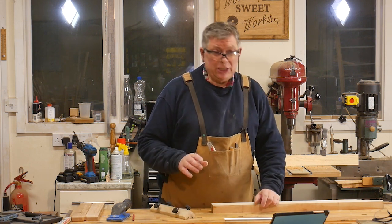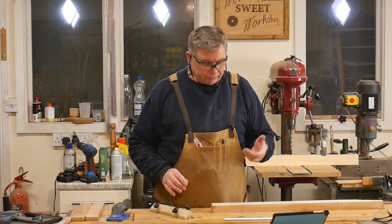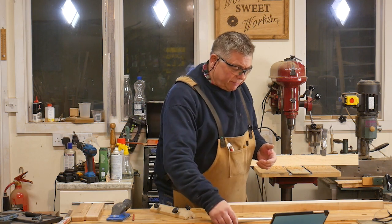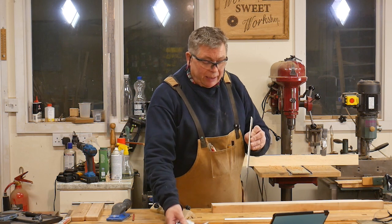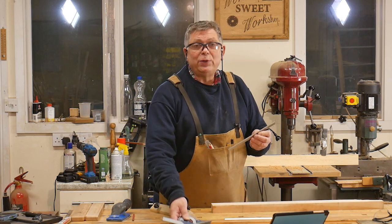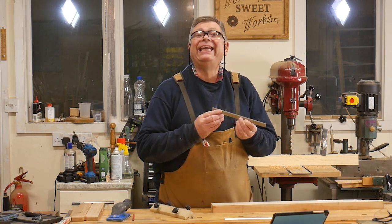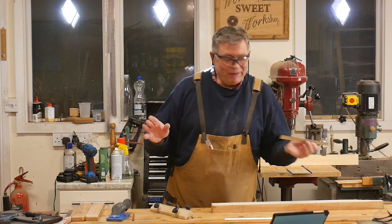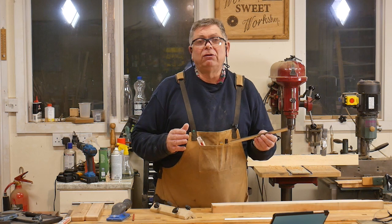I'm pretty sure that my machine originally came with knives that were ground at 40 degrees. But these have just come back from the saw doctor and I've measured them — these are ground at 42 degrees. So if I hone these at 40 degrees, all I'll get is a very nicely polished heel of the bevel. It would be no use to me whatsoever. You've got to hone at at least the grind angle.